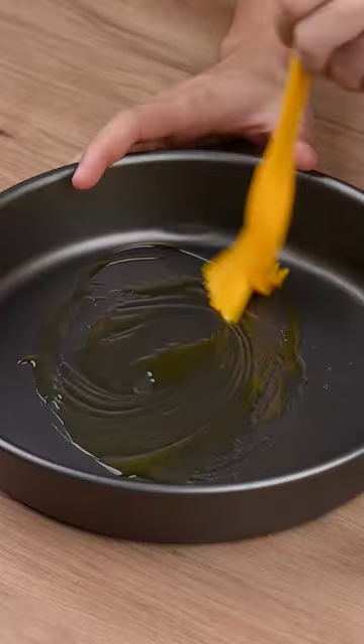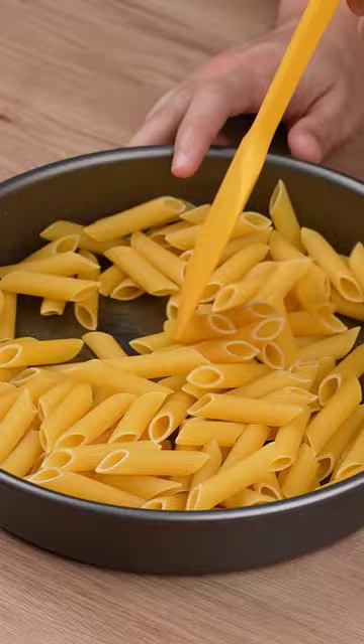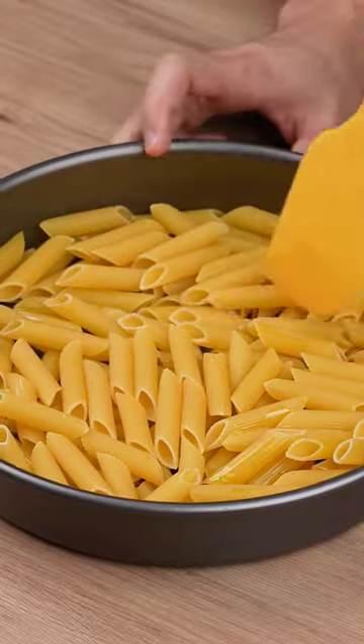To a round-shaped baking tray, add a drizzle of olive oil. Then add 300 grams of penne pasta to this baking tray.